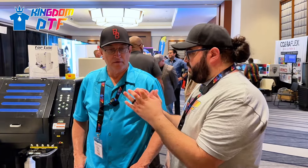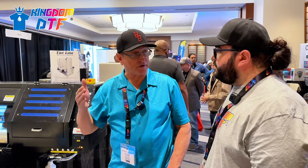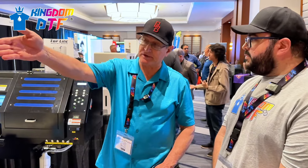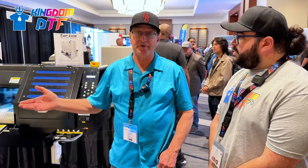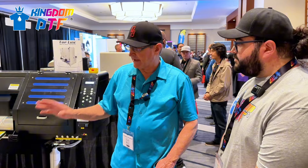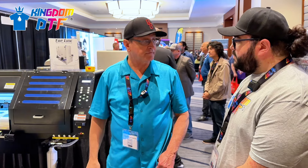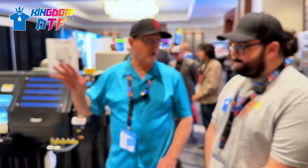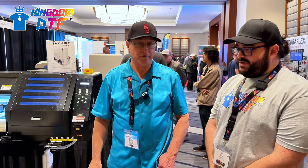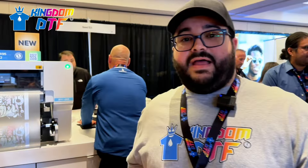They're located in Sanger, Texas. People can go to digitalheatfx.com or classictlcaps.com - that's their cap company. They're happy to answer any questions on how it works and get delivery. They've got units in production right now - four coming at the end of this month, though those have all been sold, and six more coming right after that.